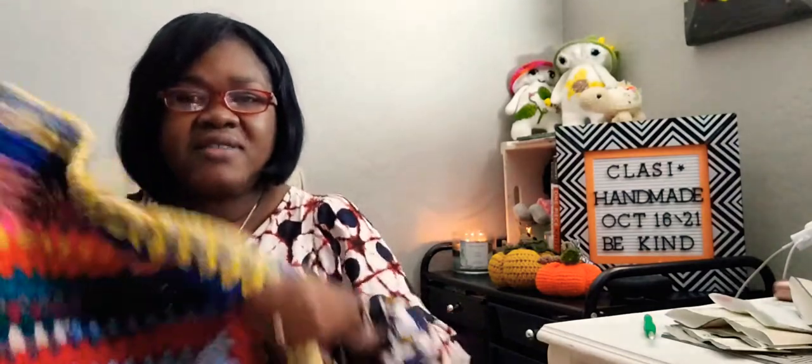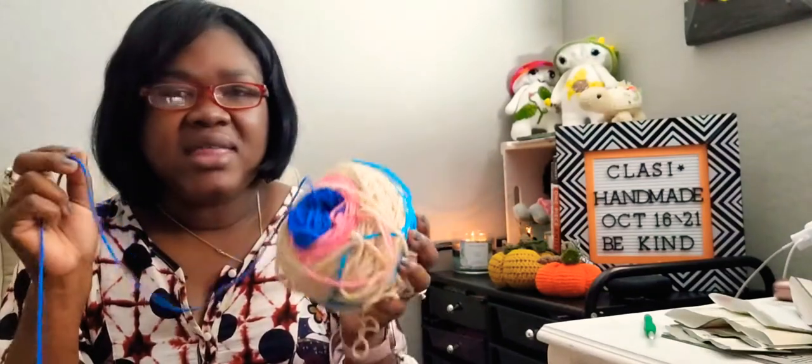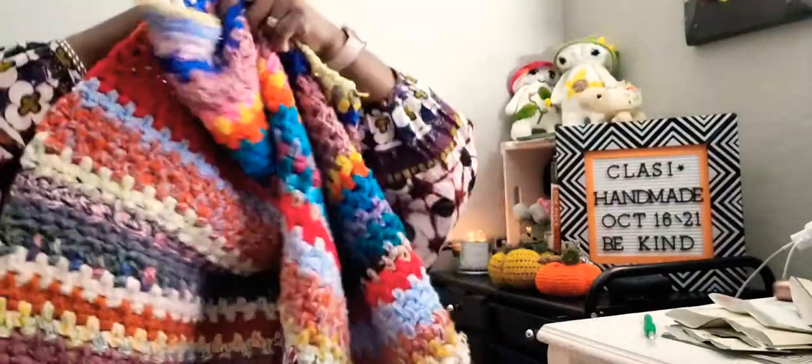I was saying it's a moss stitch, but I think this is actually a seed stitch. I'll check and put it in the description. What I'm doing is making my yarn by taking my scraps, attaching them, and making them into a ball. Then I crochet it into a chain, and then I take the chain and make the blanket. If you could feel this blanket - it's so heavy, heavy, heavy.